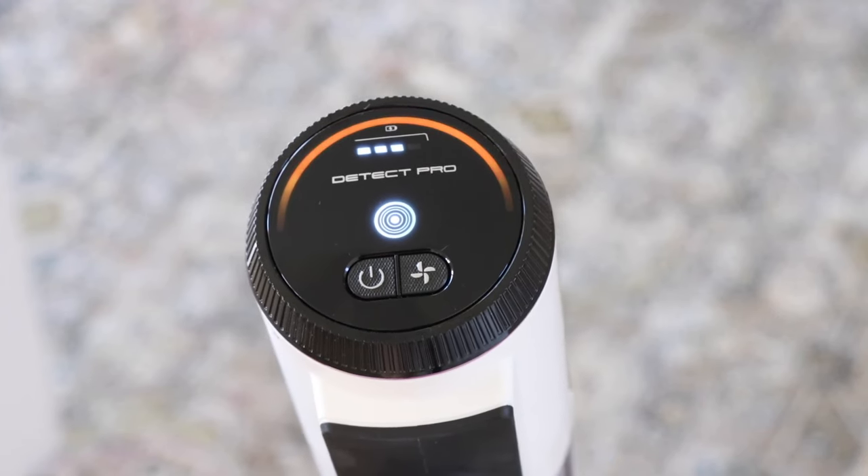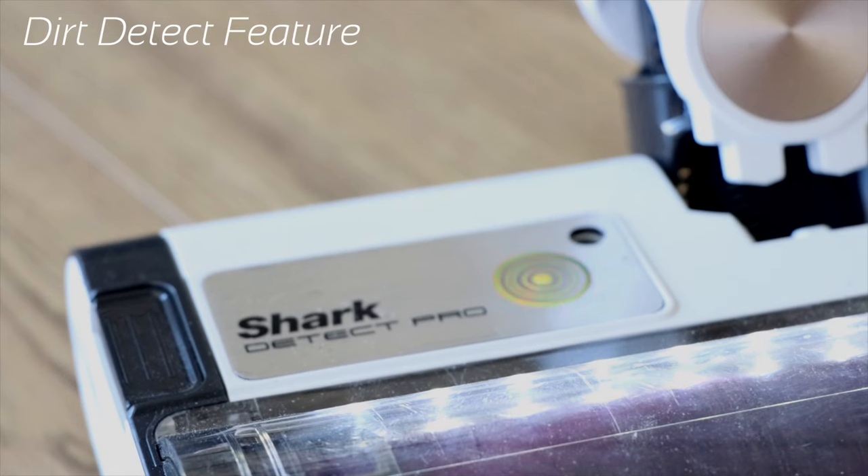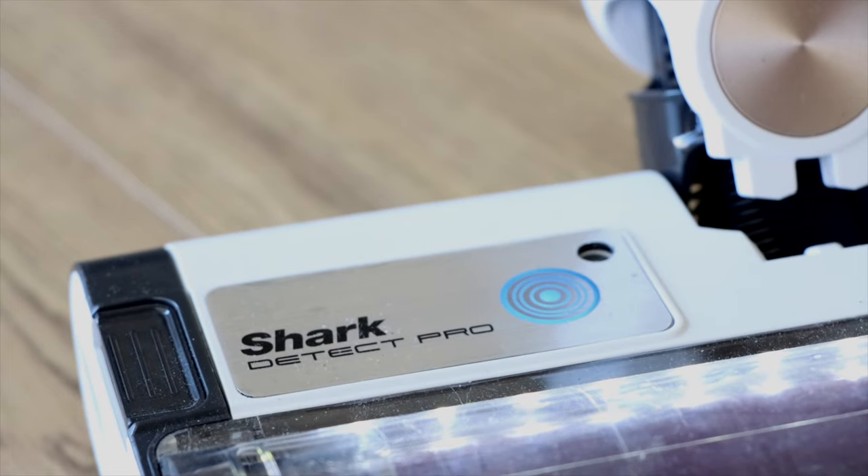Auto Mode is the default power setting, indicated by the Detect logo on the handle. The Dirt Detect feature identifies dirtier high traffic areas and automatically boosts suction power to pull in hidden messes.